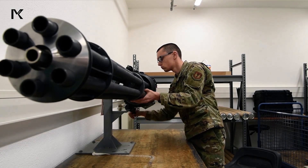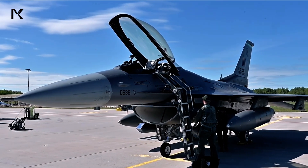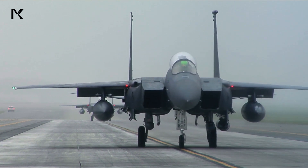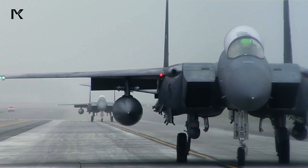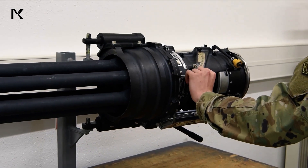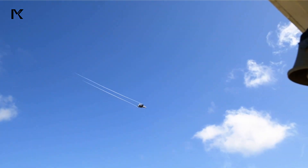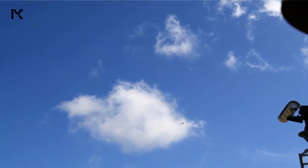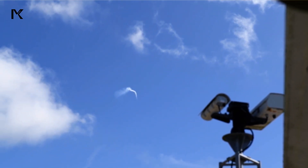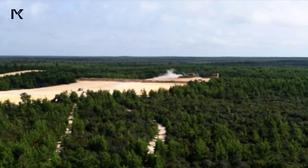The M61 Vulcan is the primary 20mm machine gun used in several modern fighter jets, including the F-16 Fighting Falcon, F-18 Hornet, and F-15 Eagle. This six-barrel rotary cannon is known for its extremely high rate of fire, capable of reaching up to 6,000 rounds per minute. The M61 Vulcan's rotating barrel system allows for rapid cooling, ensuring the gun remains operational during intense combat situations. This high rate of fire and reliability make it an essential weapon for air superiority and ground attack missions.